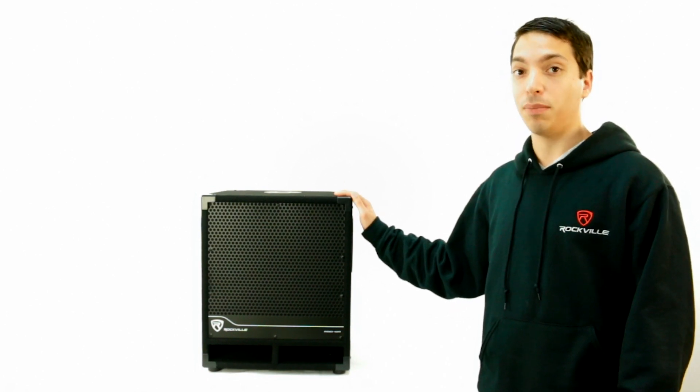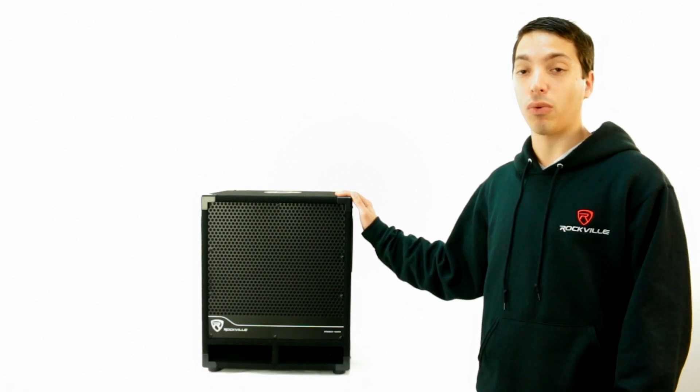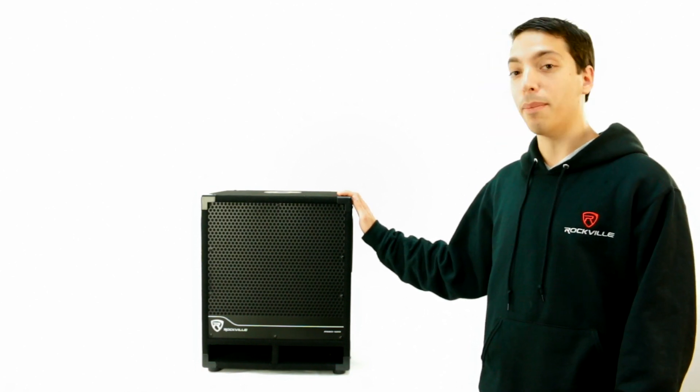With 1400 watts of peak power, 700 watts of program power, and 300 watts of RMS, this subwoofer is an amazing value.